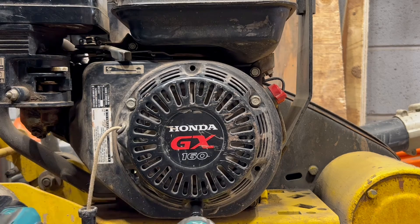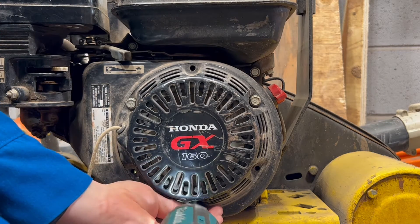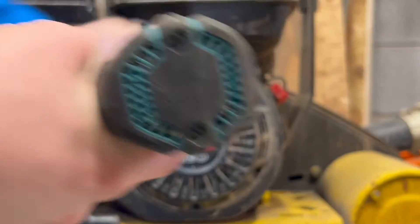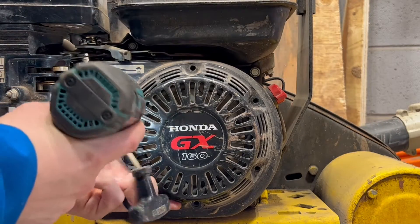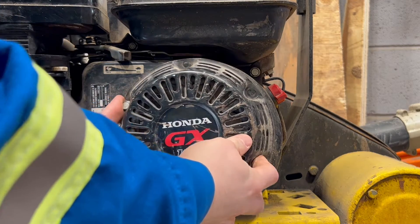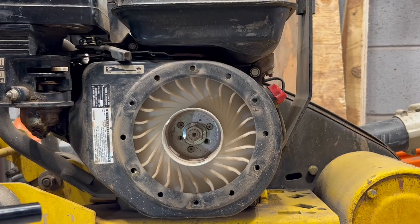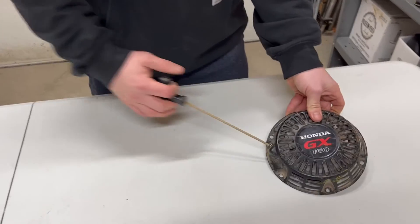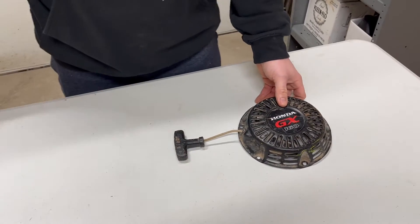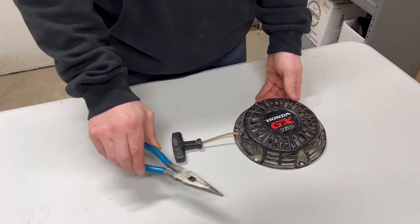Honda GX engine recoils are typically fastened using three 10mm bolts. If your recoil still pulls the rope back in even a little bit, well then you're in luck because you should be able to repair this using just a pair of needle nose pliers.